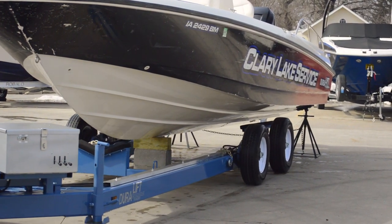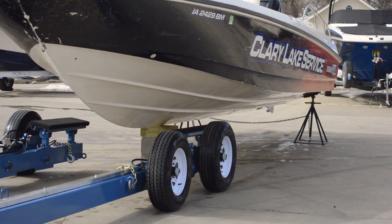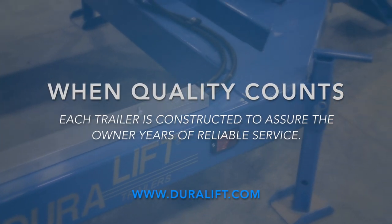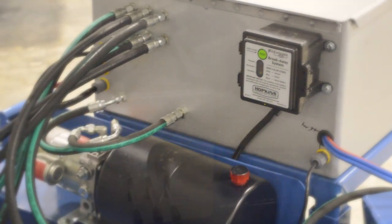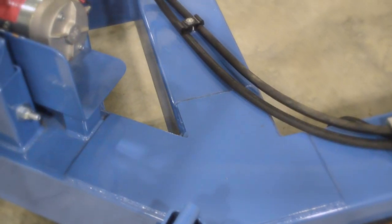The ease of loading and unloading is unmatched by any other hydraulic trailer. Duralift was built on a foundation of constantly striving for 100% customer satisfaction. Duralift products are constructed with the highest grade materials and components to establish the maximum quality product.